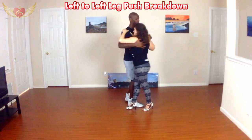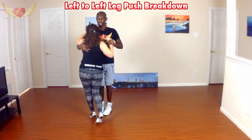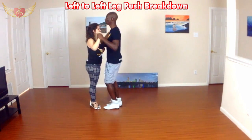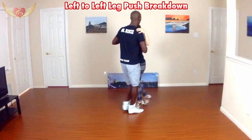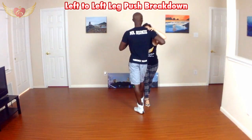One, two, three, four, and five, six, seven, eight — saída. And one more time facing this way: one, two, three, four, five, six, seven, eight, one. And from here, I can always do all the different types of women's saídas.